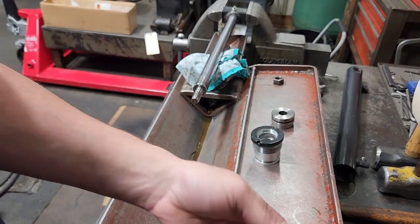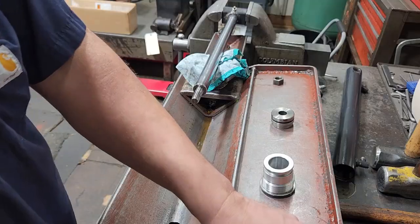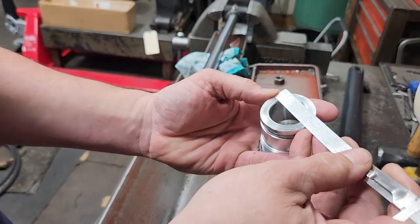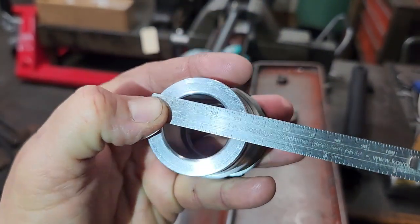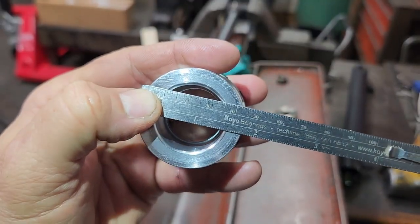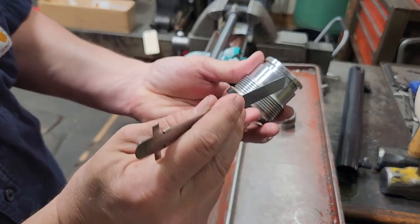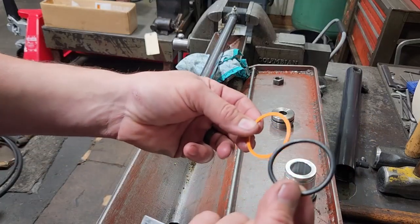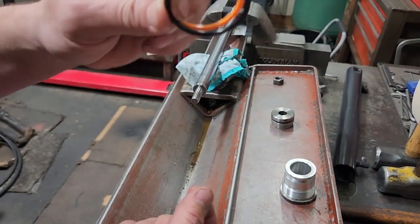We've got our new seals here. We'll start off with the outside first. This gland measures one and three-quarter — this is a one and three-quarter inch bore, or actually one and three-quarter inch outside diameter on the gland. You want to be sure you get a one and three-quarter OD o-ring with the backup. The height on this is an eighth inch, so that means a one and three-quarter o-ring with an eighth-inch height is going to be one and a half on the ID.